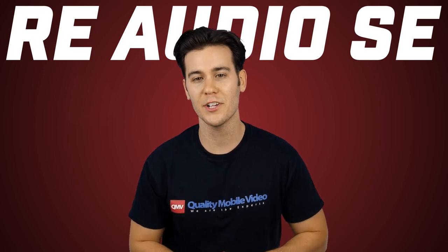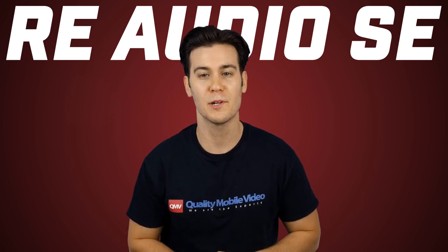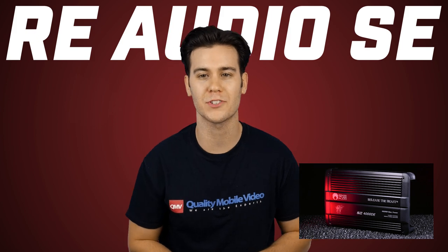Say it with me this time — release the beast! That's it on the RE Audio SE amplifiers. Be sure to check them out right here online at QualityMobileVideo.com.